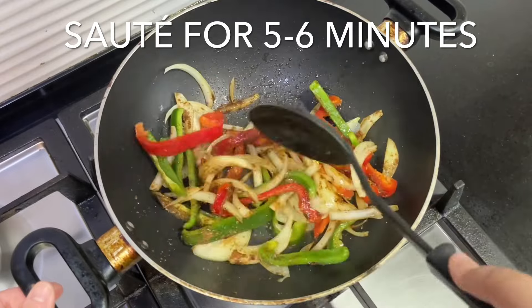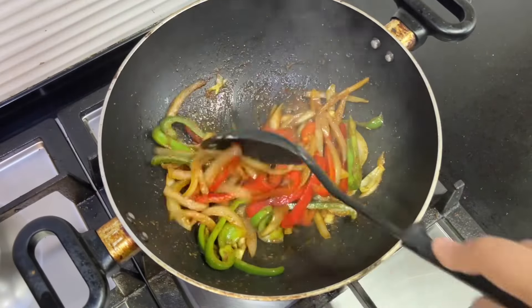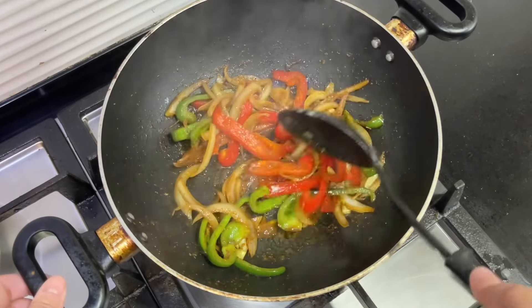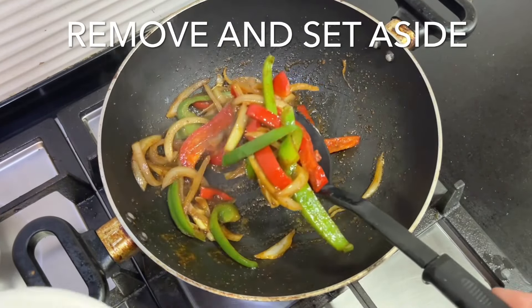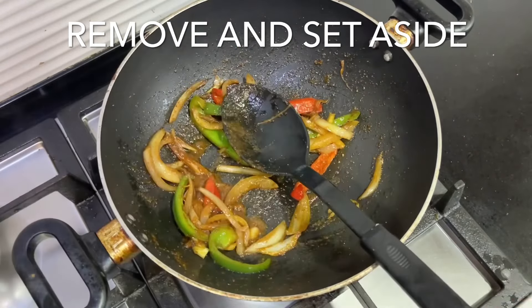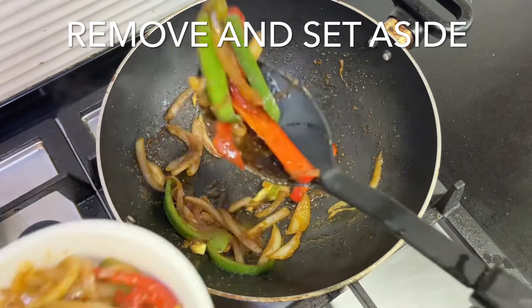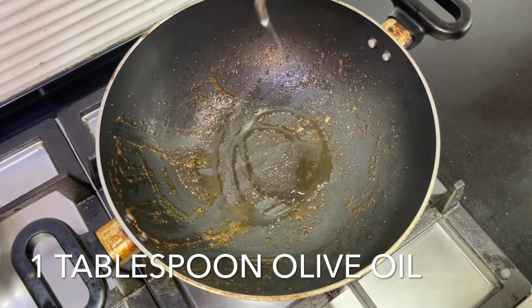Sauté the onions and peppers for around five to six minutes until the onions are translucent. Once they look like this, remove the vegetables from the pan and set them aside. Now add one tablespoon of olive oil to the same pan.